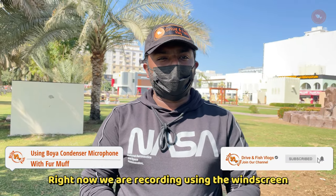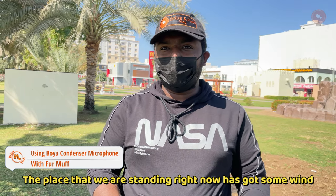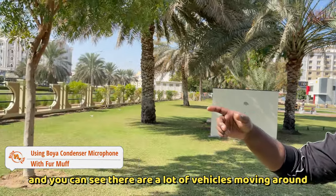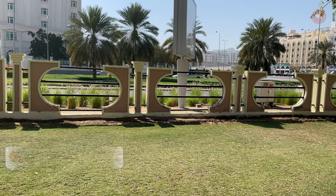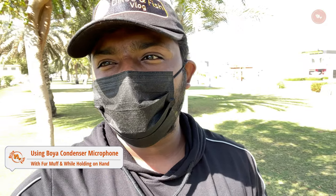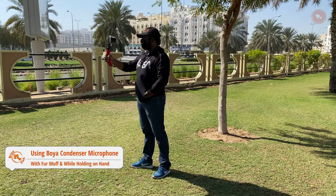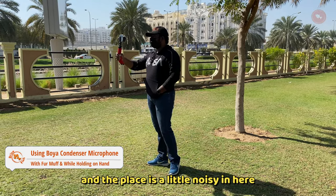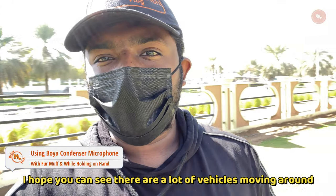Right now we are recording using the wind screen. We are recording using the Boya microphone with the wind screen that they gave us. The place is a little noisy in here — you can see there are a lot of vehicles moving around.